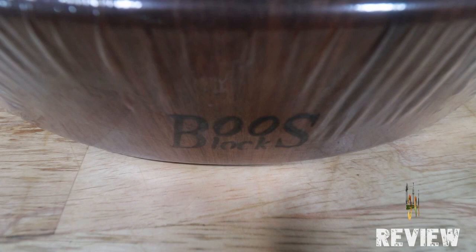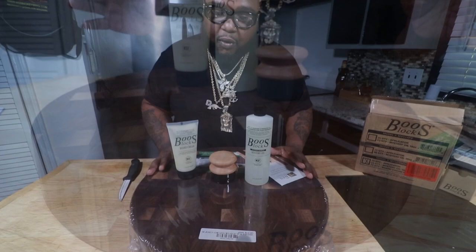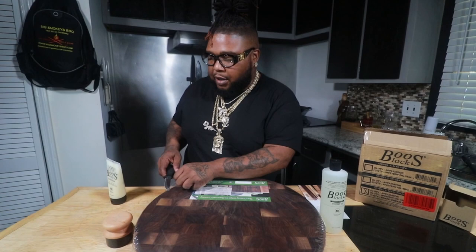So we got the 18-inch walnut finish, three-inch thick, 18-inch in diameter chopping block cutting board. And this is a beauty, man. We're gonna bust it open. I wanna know — leave it down in the comments if you own one and let me know what type of experience you had with it. Y'all gonna watch us bust this baby wide open real quick.